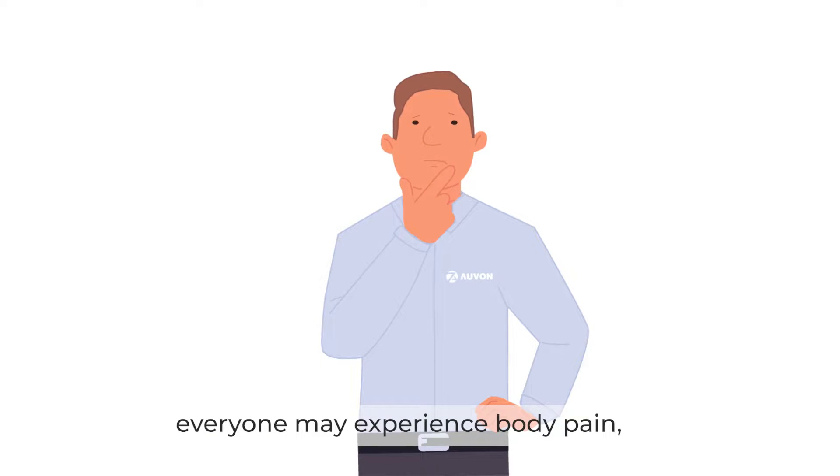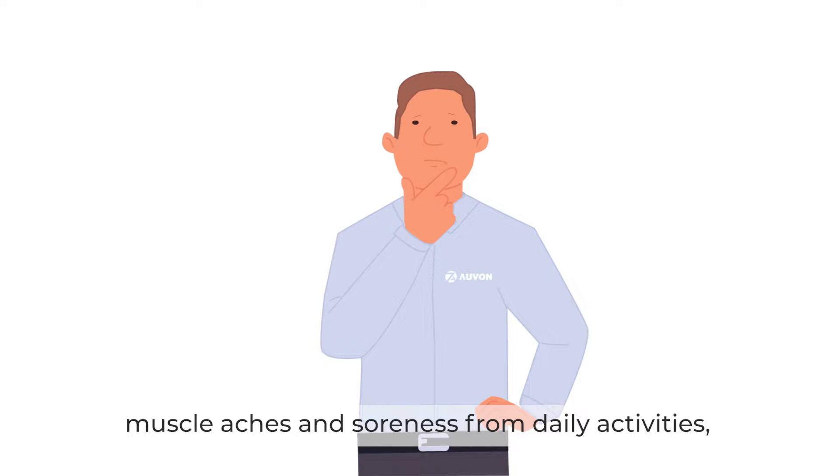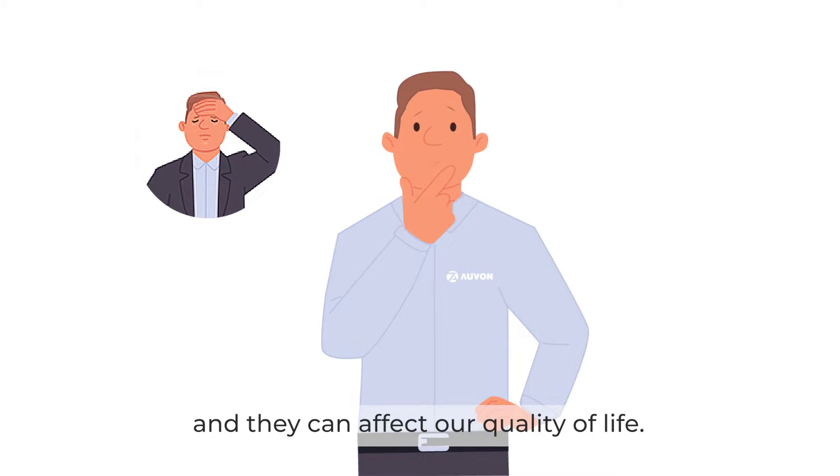In our daily lives, everyone may experience body pain, muscle aches and soreness from daily activities, and they can affect our quality of life.